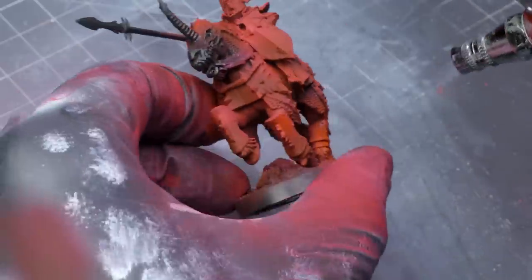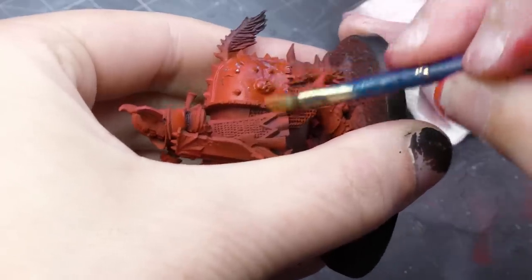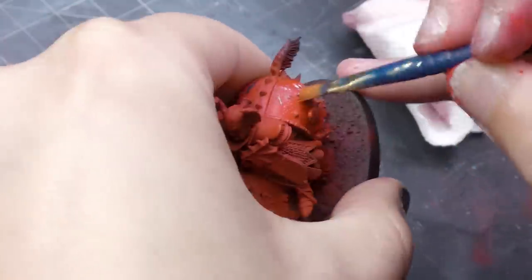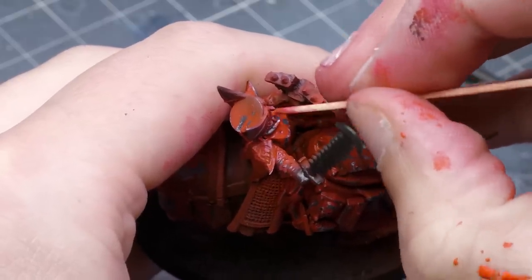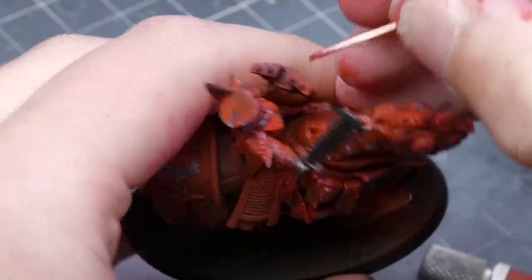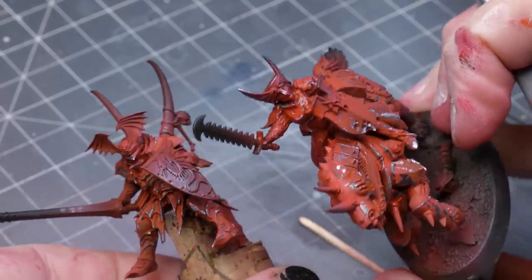Once that step was done, I could begin the magical chipping, which started out a little bit slow. Despite waiting a maximum of an hour after applying the chipping medium, it was still kind of problematic. It's possible I thinned the medium too much, didn't apply enough layers, or maybe applied too much scarlet paint on top. What I discovered worked was to first weaken the surface of the paint with a toothpick and then come off much easier with a brush and some water. This kind of chipping definitely takes longer than sponging on silver paint, but it creates a look that is markedly better and there's an undeniable realism to the types of chips you get.